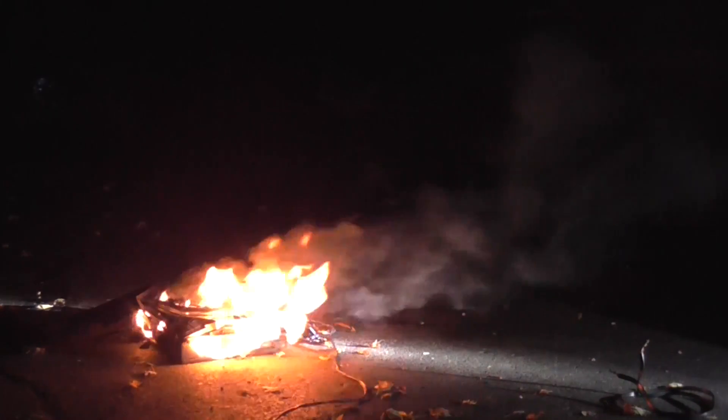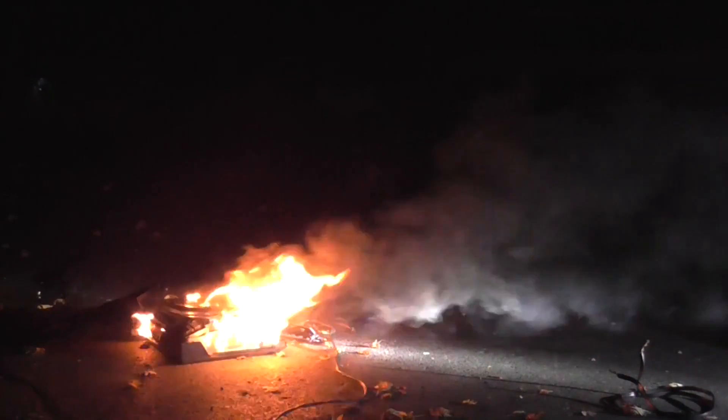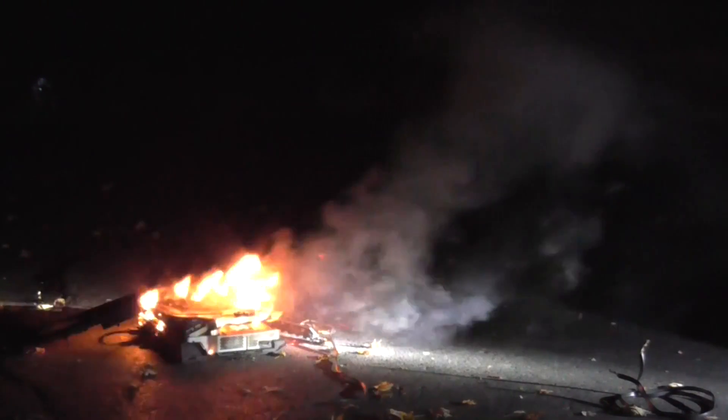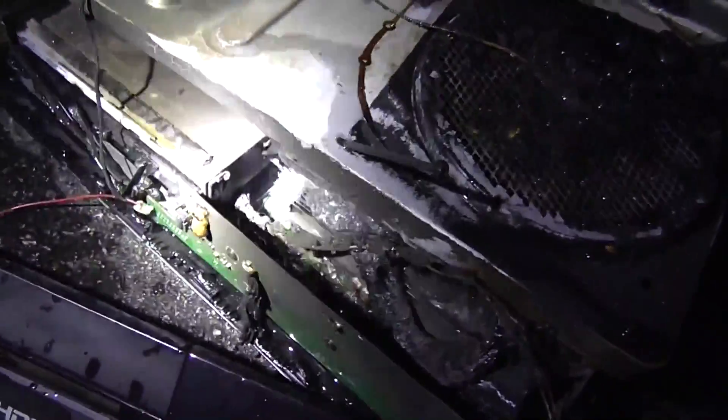Holy moly dude! Oh man, it stinks! Oh — there's an explosion! Oh yeah! Oh my, this is — Jesus dude, that melted! Oh, I smell axe!